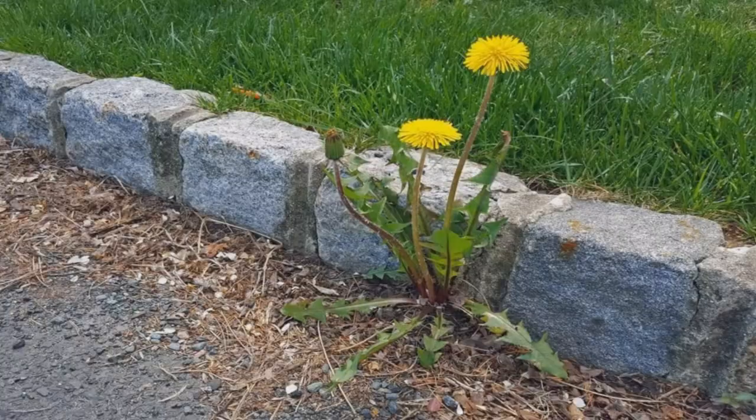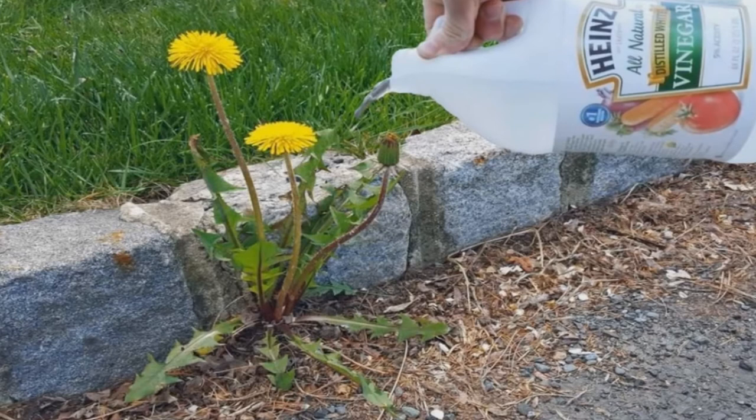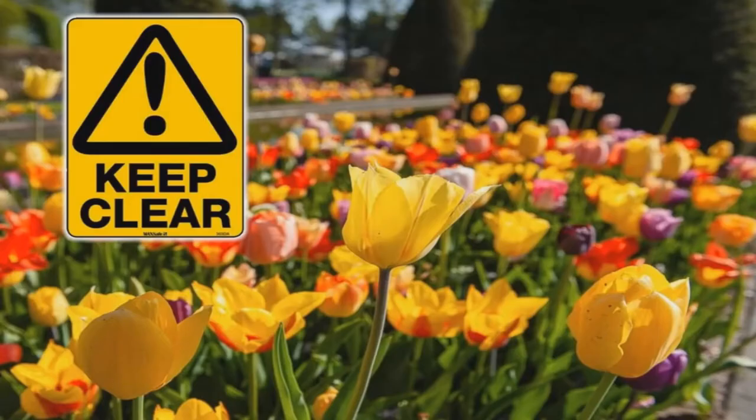Put vinegar on your pesky weeds — it's an eco-friendly way to kill them. When sprayed on plants, vinegar drains moisture from leaves and the plant dies. It is an organic and inexpensive way to kill your weeds, but beware — it kills every plant it comes in contact with. For added strength to the solution, add dish soap and salt.